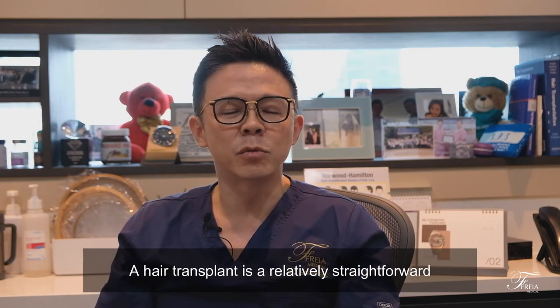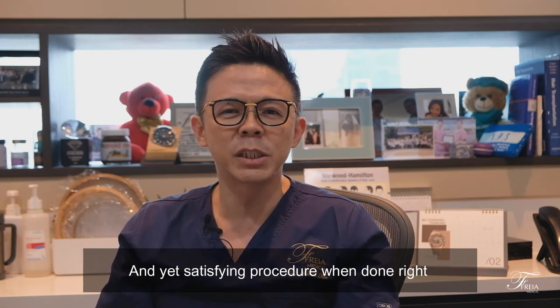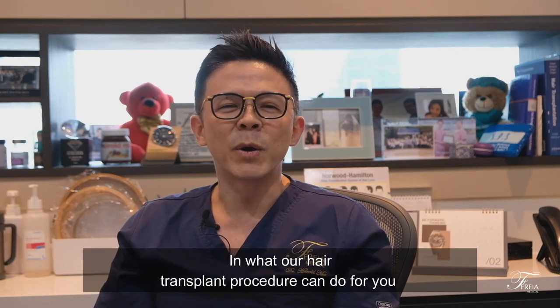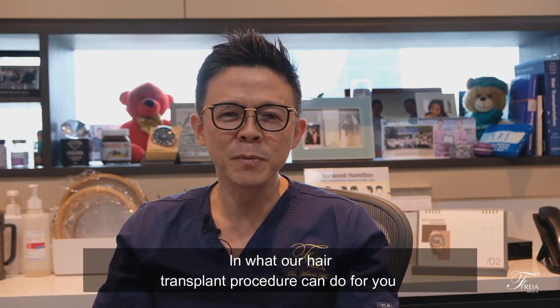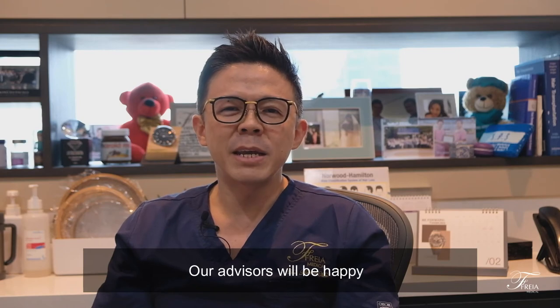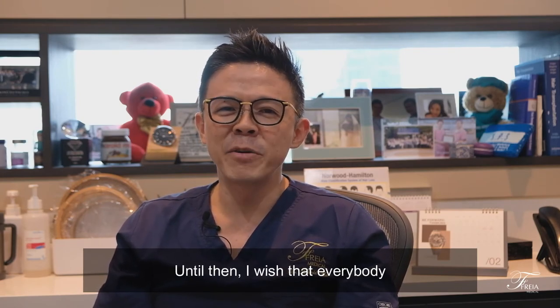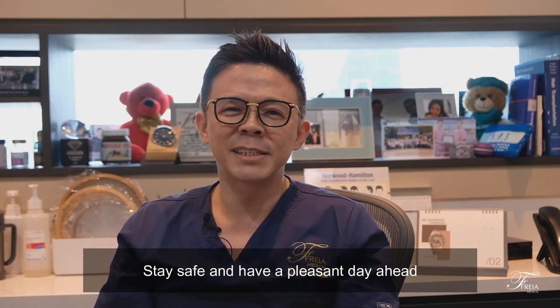A hair transplant is a relatively straightforward and yet satisfying procedure when done right. Do speak to us if you are interested in what our hair transplant procedure can do for you. Our advisers will be happy to give you more information on this. Until then, I wish that everybody stays safe and have a pleasant day ahead.